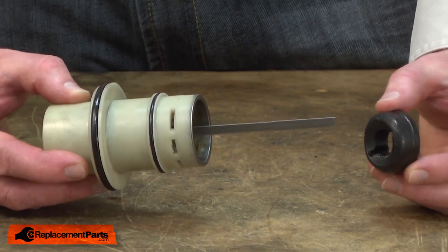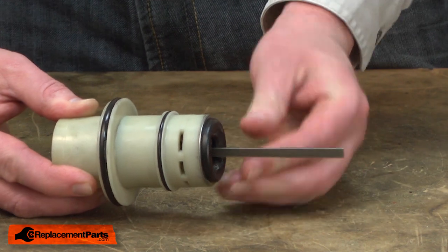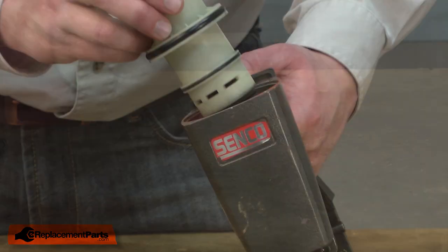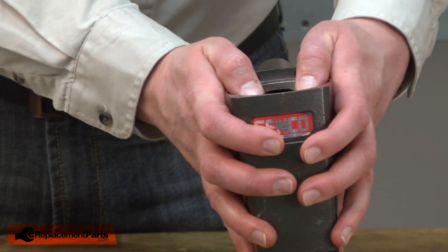The bumper fell out of the gun during disassembly, so now I'll go ahead and reinstall the bumper into the bottom of the cylinder. Now this is ready to go back into the gun. I'll line the driver with the nose piece, then slide all of this into the gun and press it down until the cylinder seats.